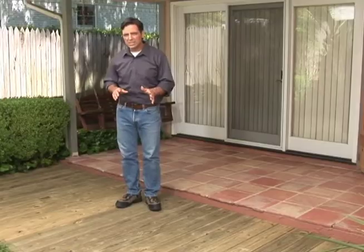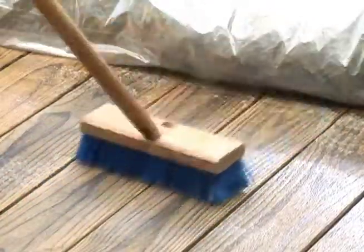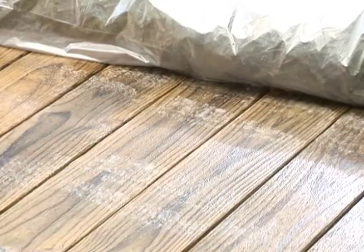Here's a hint for you. You should always clean your deck before treating it, even if it is new. That's because there can be a glaze from the milling process, dirt, and other soils on new wood.